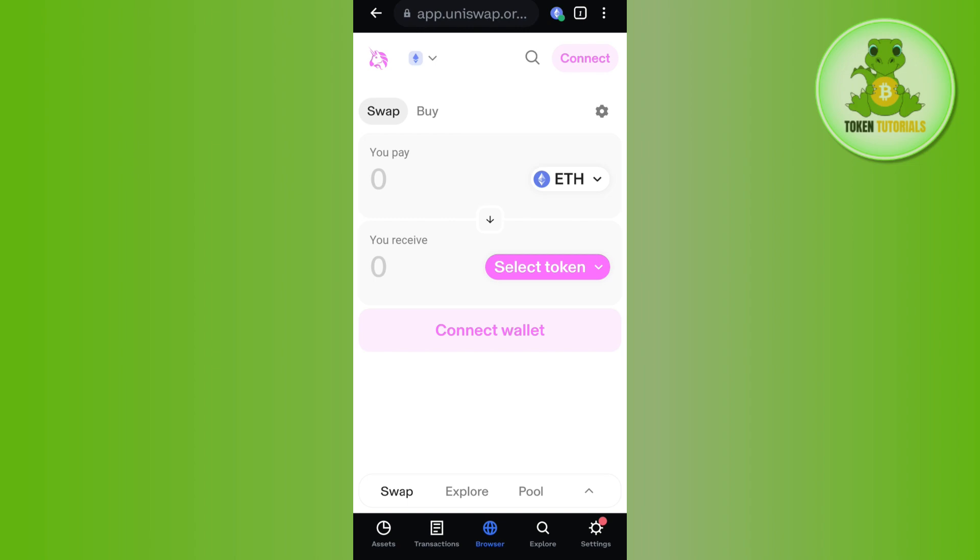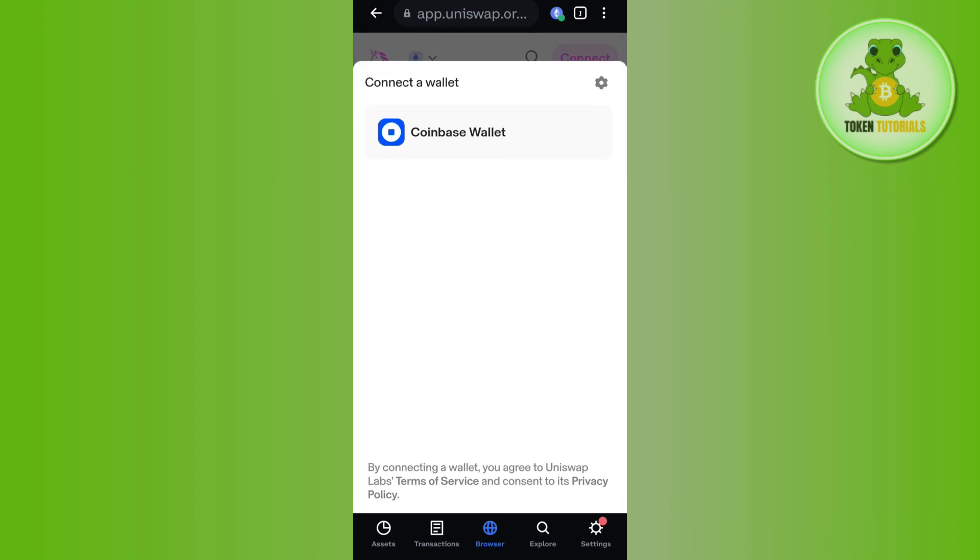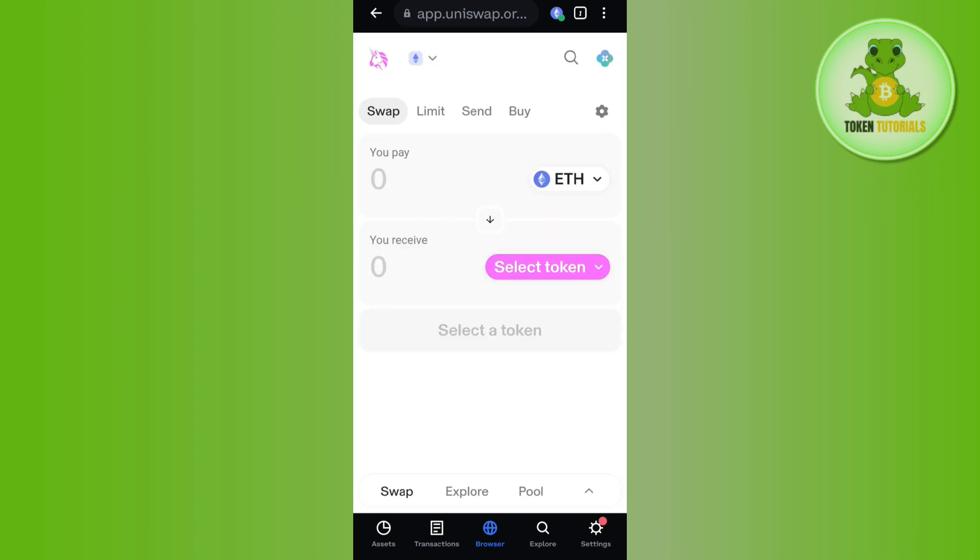Now the first thing you need to do is to simply connect your Coinbase Wallet with Uniswap. For that, tap on the 'Connect' button at the top and then tap on 'Coinbase Wallet'. Once you do this, you will notice that your Coinbase Wallet is successfully connected with Uniswap.